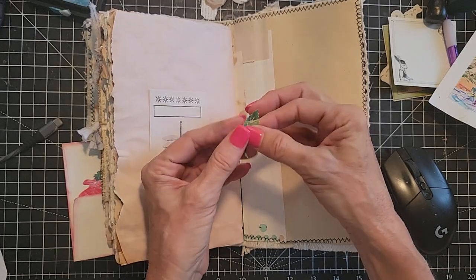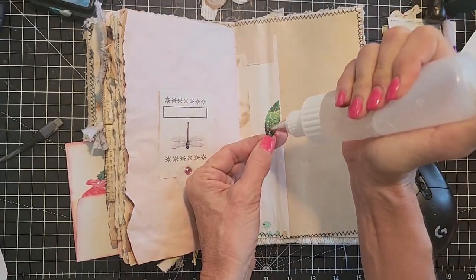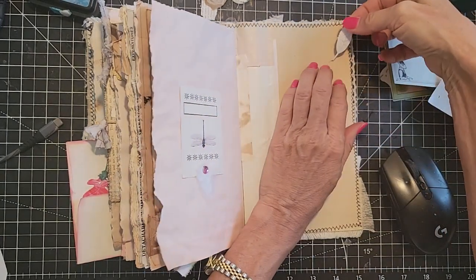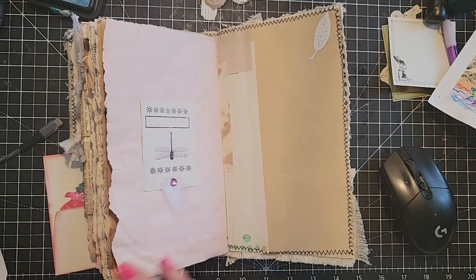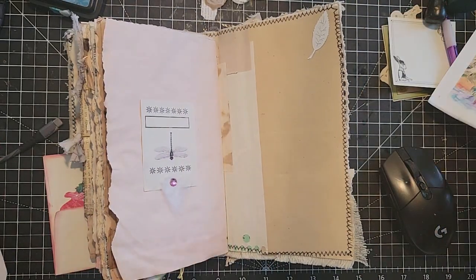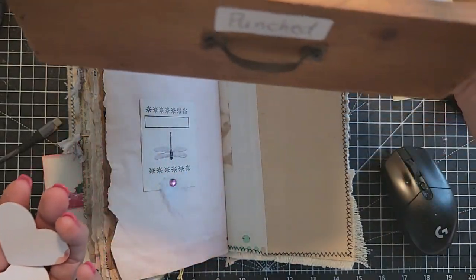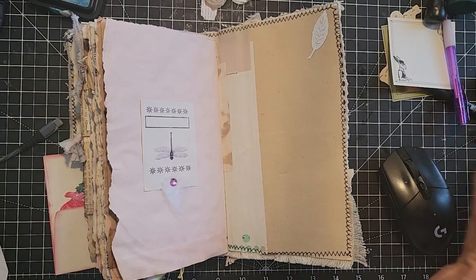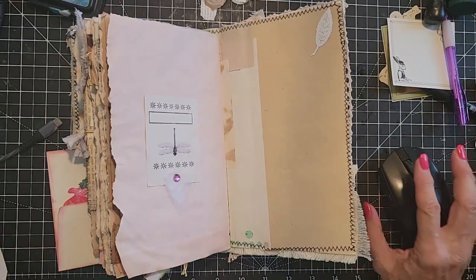I'm just going to glue random things while we talk about your questions. Let's glue this cute little leaf on the white side — it just looks kind of cute like that. So it's a little bit of how to salt and pepper some decorations in if you just feel the need or desire to have some fun in your junk journal. We've got a little drawer and a big drawer of punched things, so we're not going to run out of things to play with.